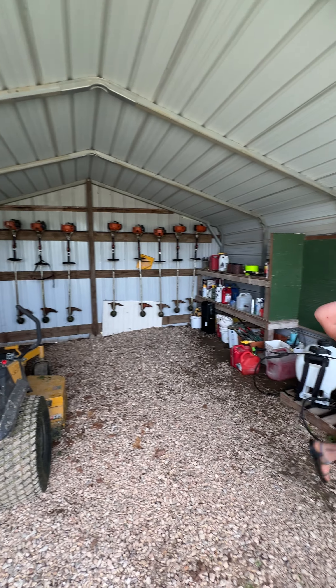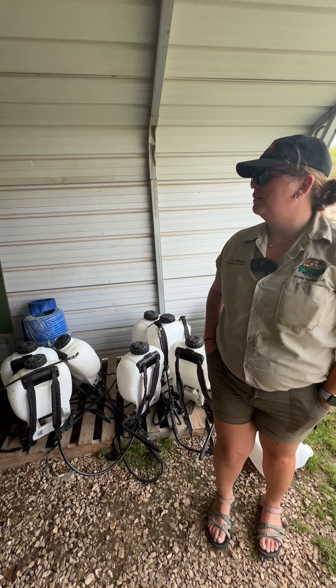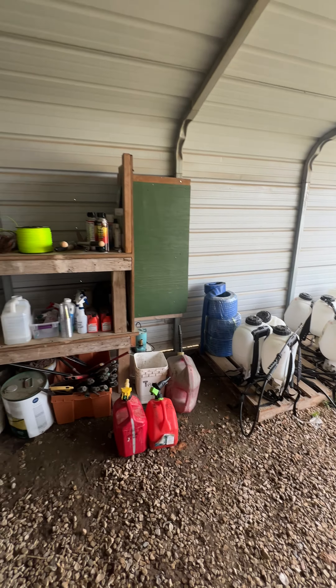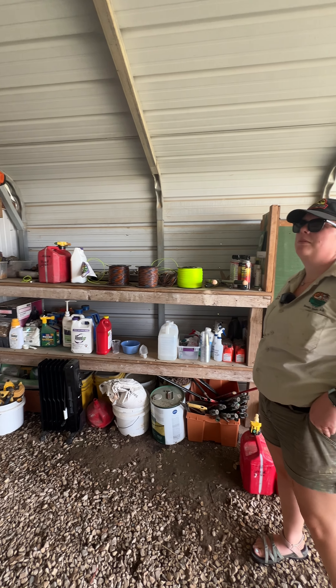We also have tick spray bottles, weed kill bottles, some string, and some gas so that way we can be ready to go when we start weed eating this summer. It's going to be pretty crazy.